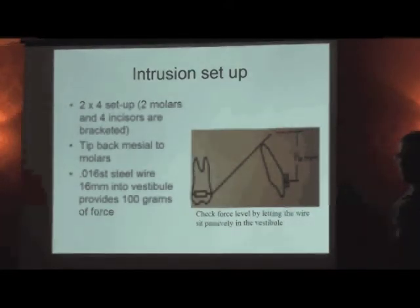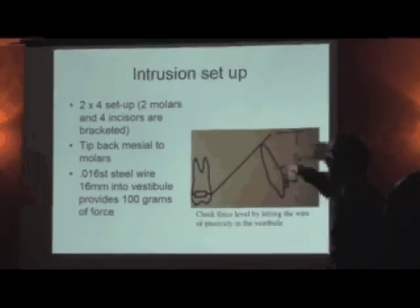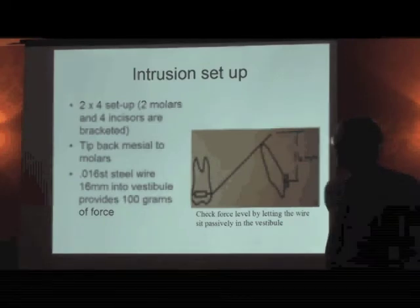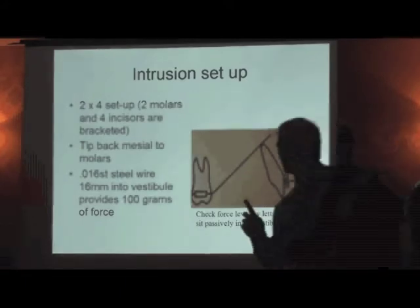When you say 16 millimeters, you measure from the incisor or the canine all the way to the vestibule? Just like measuring a rocking chair curve — I let the wire sit passively. It's probably 16 millimeters from the gingival margin. The point is the wire has to go up into the vestibule. For forming the bend, I use a Swede loop former — and I'll show you that in the video.